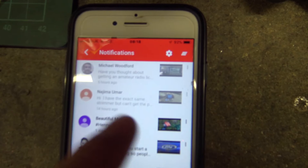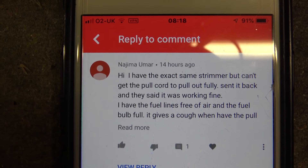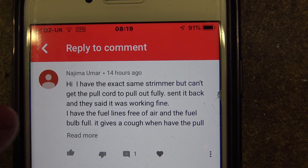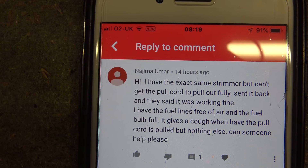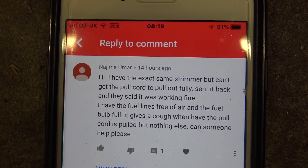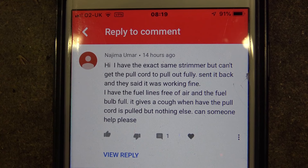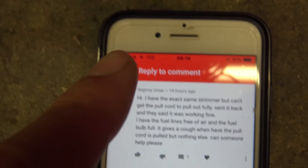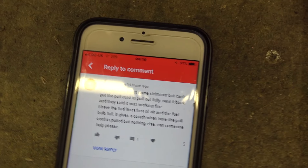Here's the comment. The person says: 'Hi, I have the exact same strimmer but can't get the pull cord to pull out fully. Sent it back and they said it was working fine. I have the fuel lines free of air and the fuel bulb full. It gives a cough when the pull cord is pulled but nothing else. Can someone help please?'